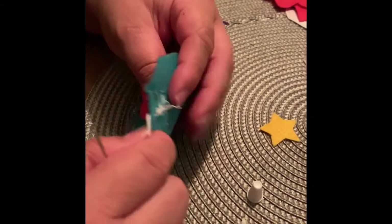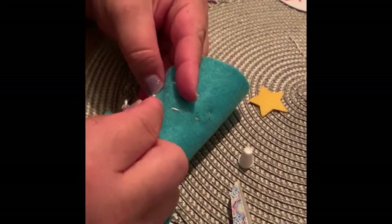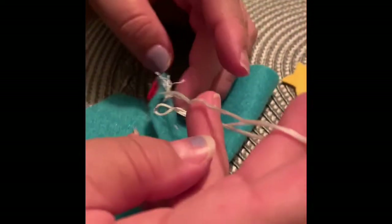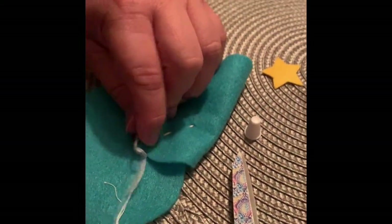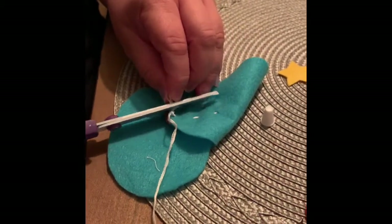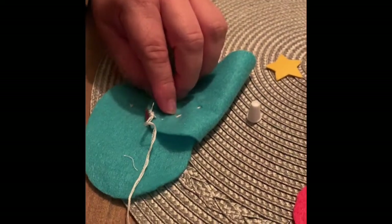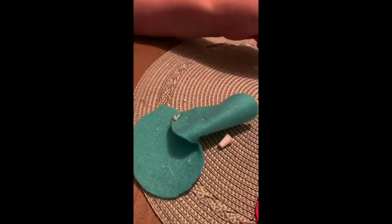Now that you've finished your running stitch on your shape, we're going to knot it off. Make sure your needle is in the back, find this last loop, go underneath the loop — not the material, just the loop — make a loop and pull your needle through the loop. Do this about three or four times and then you can cut your needle off.